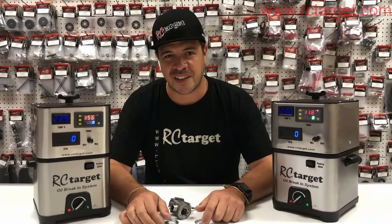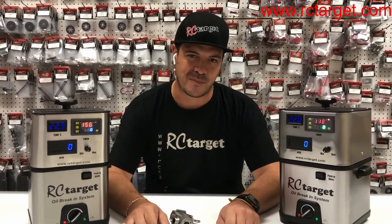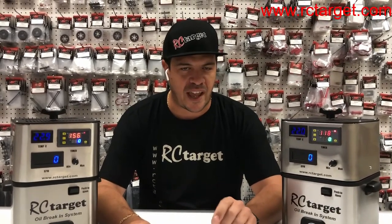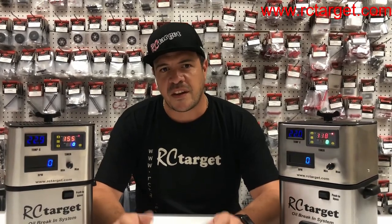Hi guys, this is Reno with RC Target, and I'm here today to show you one of our most popular products, the Express Oil Braking System. We all know braking in a motor can be a very time-consuming task. There are different methods, but we found that the hot oil bath is the most effective one. So we designed our machine, and after offering the service to our customers around the world for over a year, we decided that it was time to offer this product to the market.